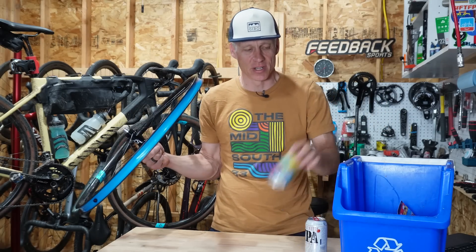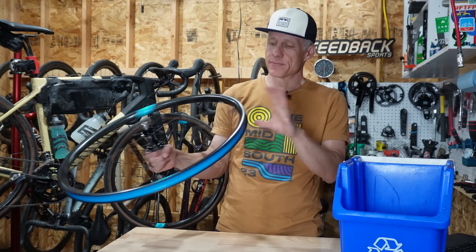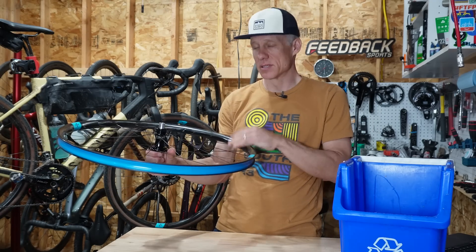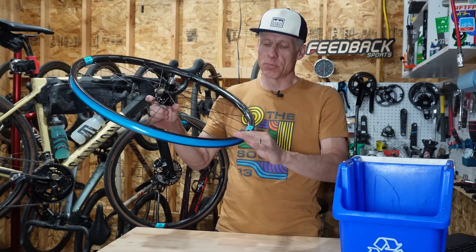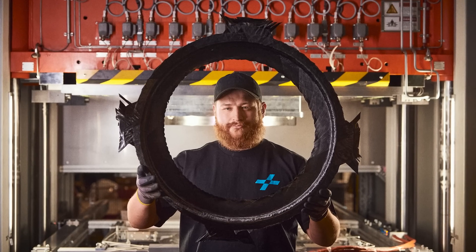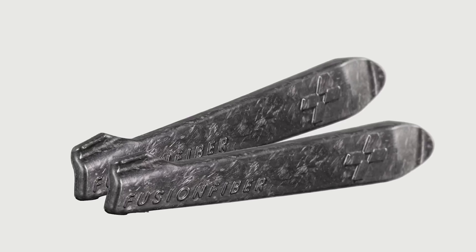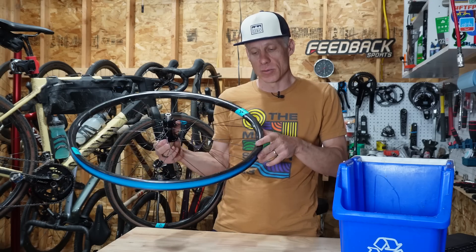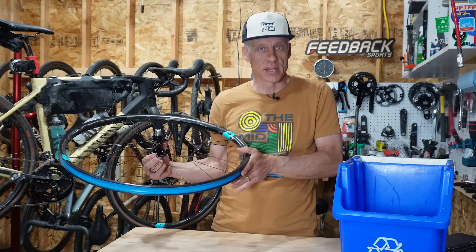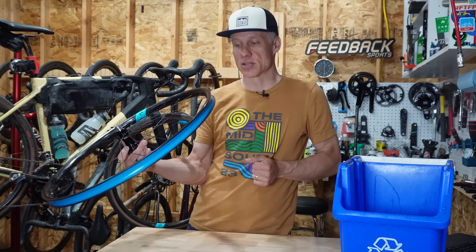100% recyclable does not mean you're going to throw the wheel in the recycling bin like a beer can. What it does mean is that the byproducts left over from manufacturing the rim can be chopped off and thrown back into the mix to make other products, like tire levers. This is quite different than traditional carbon manufacturing where pre-preg carbon with epoxy in it is cut off and that excess material just gets thrown in the trash.